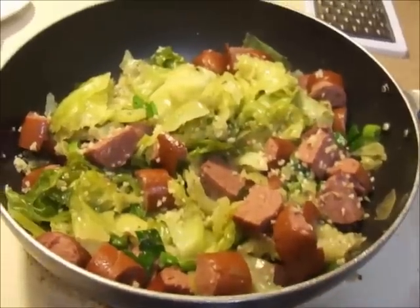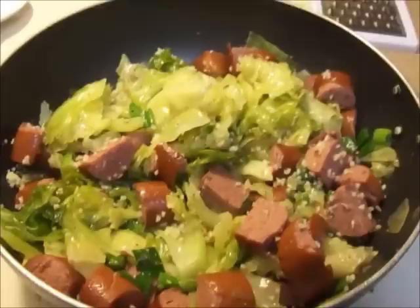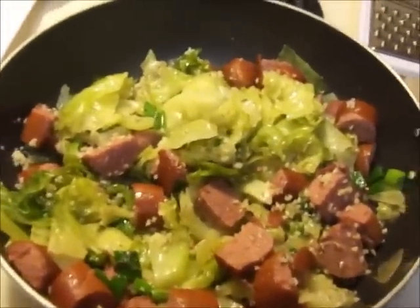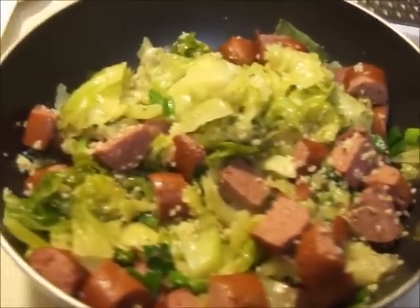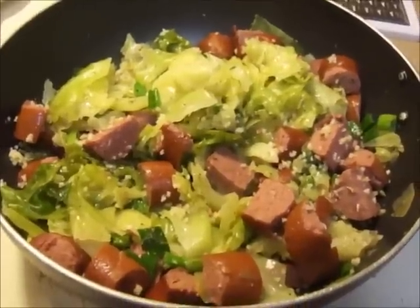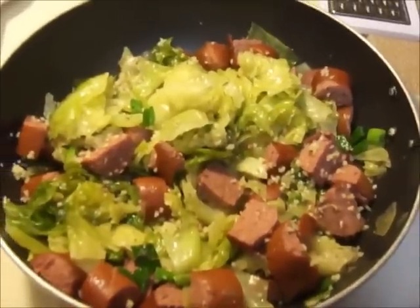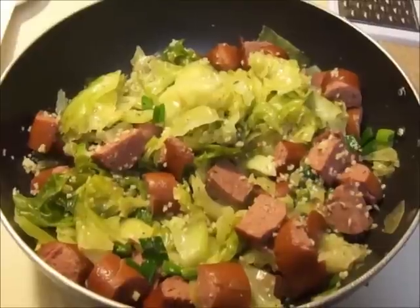Here you have it — my cabbage meal creation. I don't really know what to call it; it's something I've just created myself and it tastes good. So there you have it, a cabbage meal. Thank you guys for watching and I hope that you try it. Be healthy.